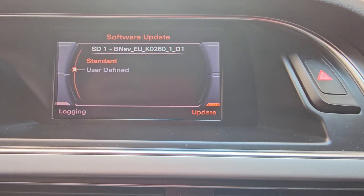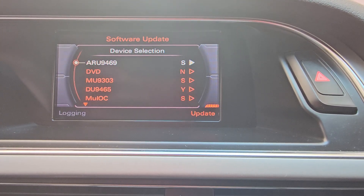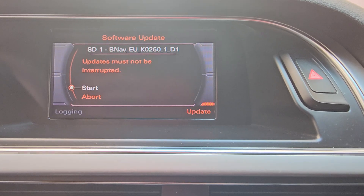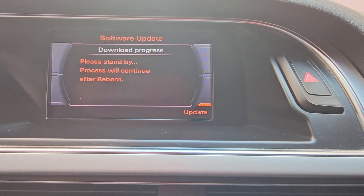Choose the standard update method. Then scroll to the bottom and press Start. Wait for the installation to complete.